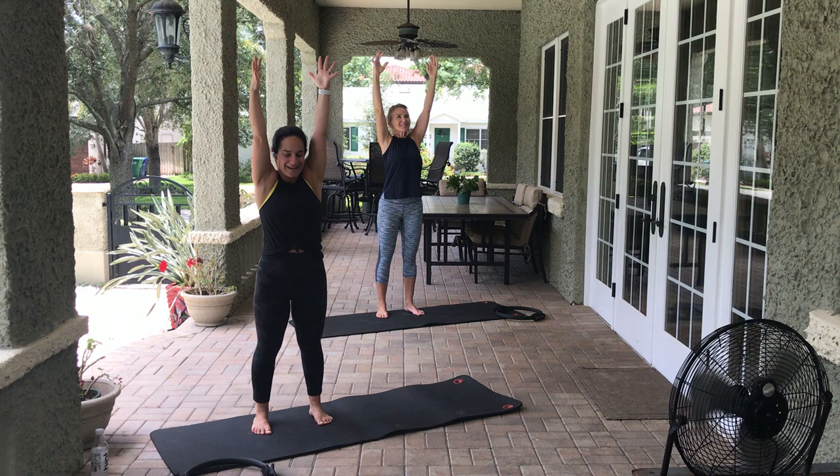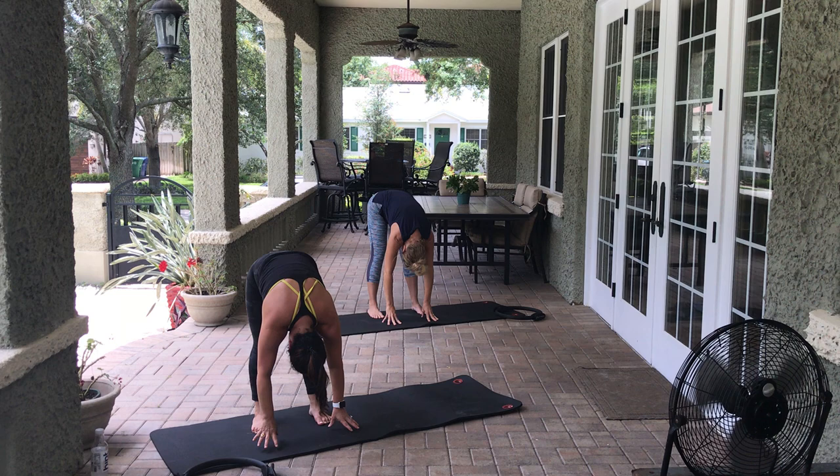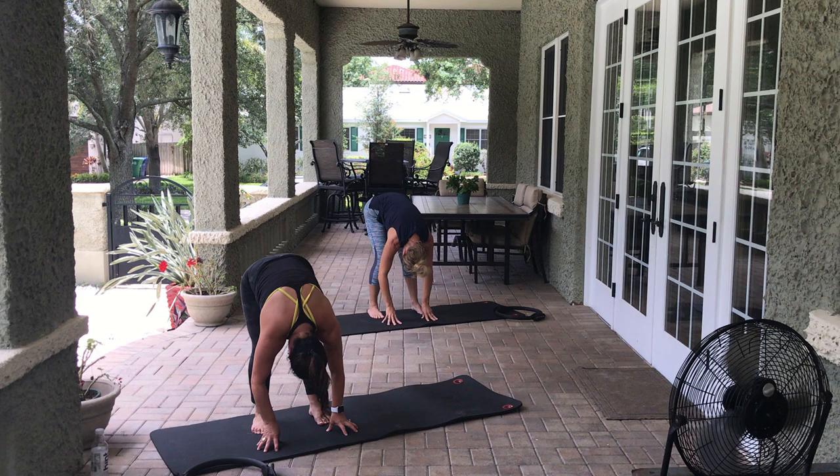Let's start standing. Arms come up overhead — really feels good here. Pull that belly up and in and we dive down towards the mat. Bend the right leg, straighten the right leg. Bend the left leg, straighten the left leg. Let's alternate here.